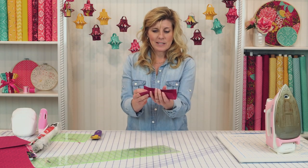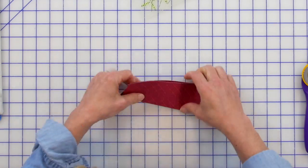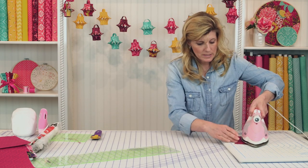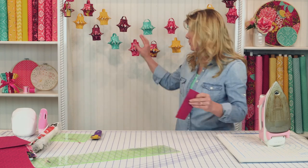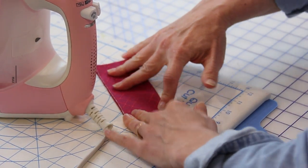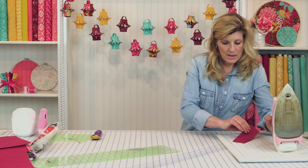Think of a hot dog. You're going to fold this in half hot dog style, exactly in half, and take that to the pressing mat. What we're trying to do is create a crease right here. The longer you keep the iron there, the stronger and more defined that crease will be. If you don't want as much of a folded lantern, don't leave the pressing as long.